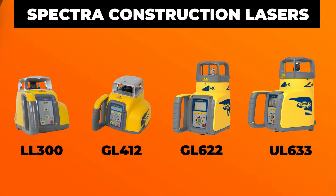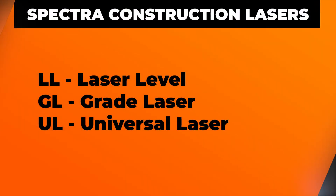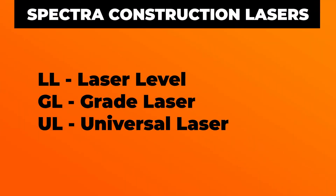Jumping right into it, Spectra usually has three digits for each construction laser model — the LL300, the GL412, the GL622, the UL633. Each number represents something, and we're going to break that down. Before we get into what each digit means, let's go over each acronym. The LL stands for laser level, the GL stands for grade laser, and the UL stands for universal laser.